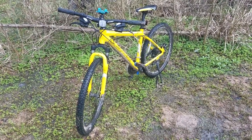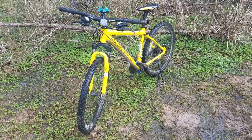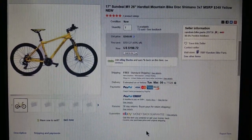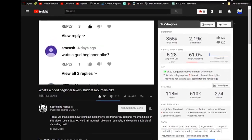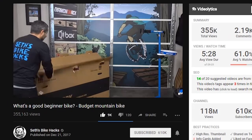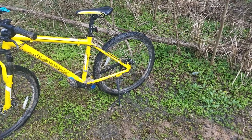Hello everyone. About four months ago I got this Sundial M1 mountain bike. It costs $200 and it has a lot of pretty good features for the price. If you're wondering what all a beginner bike needs, I have a video linked down below that explains it really well. I think the Sundial M1 checks off all the boxes in that video, which is why I got it.